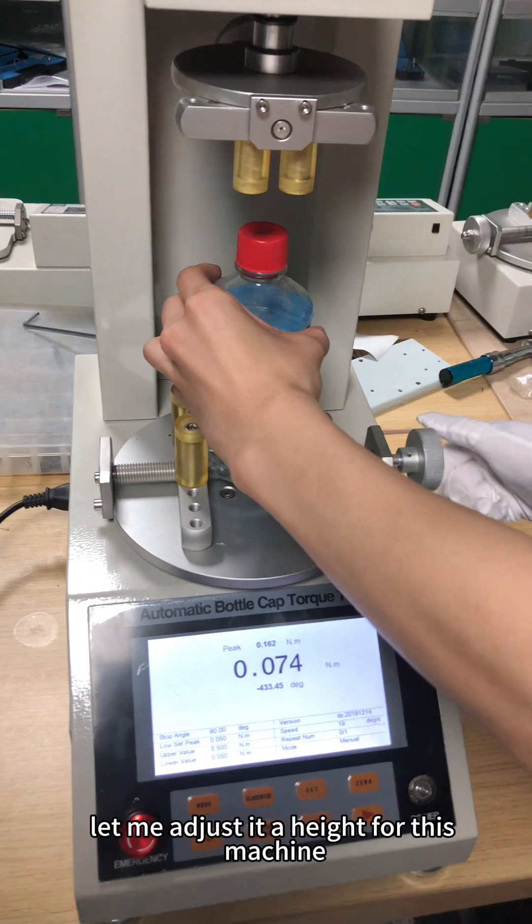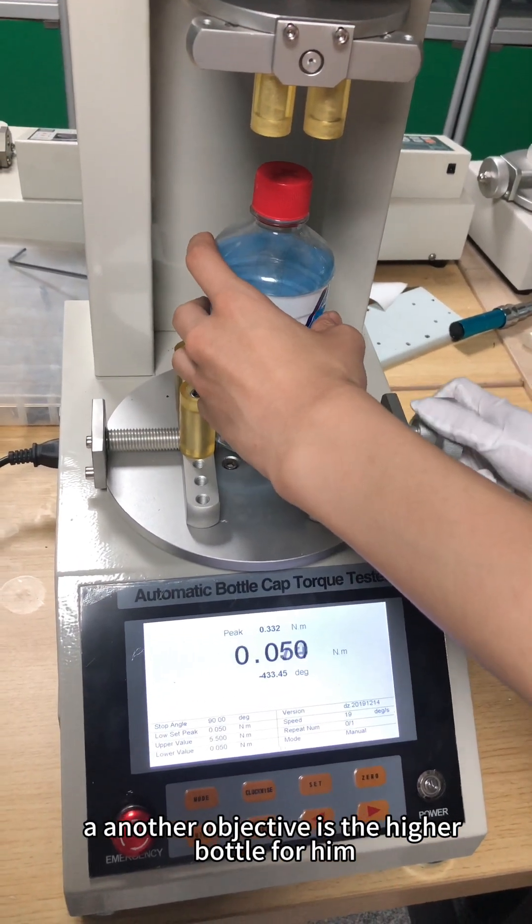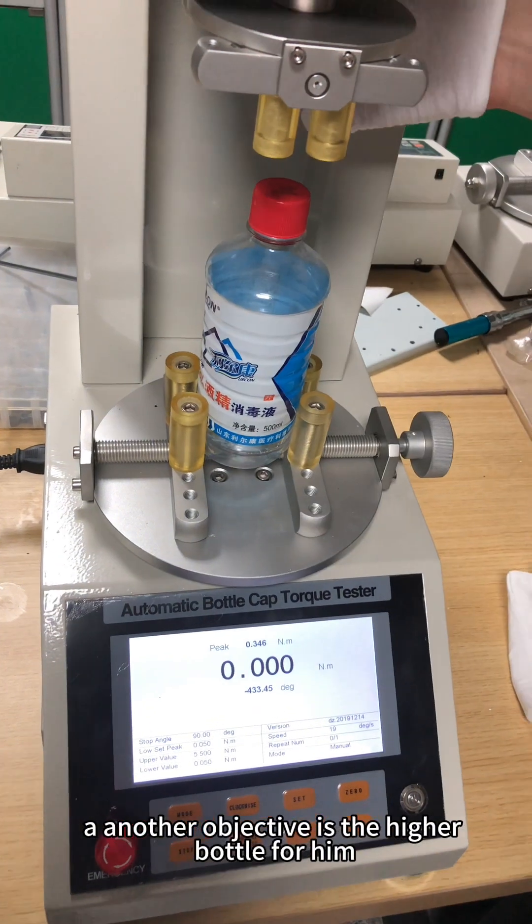Let me adjust the height for this machine, and let me change to another objective — it's a higher bottle here.